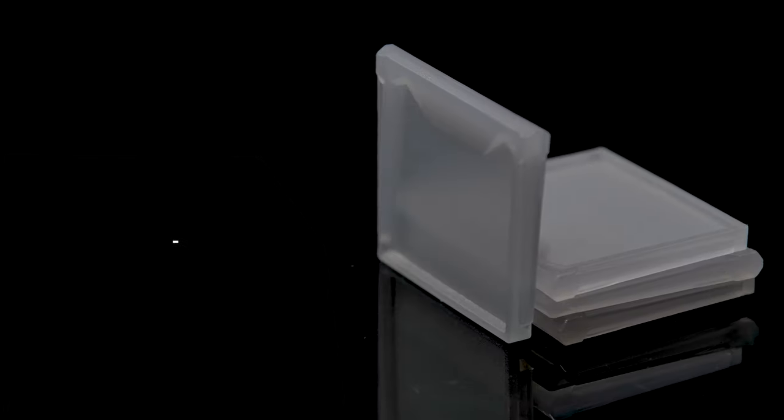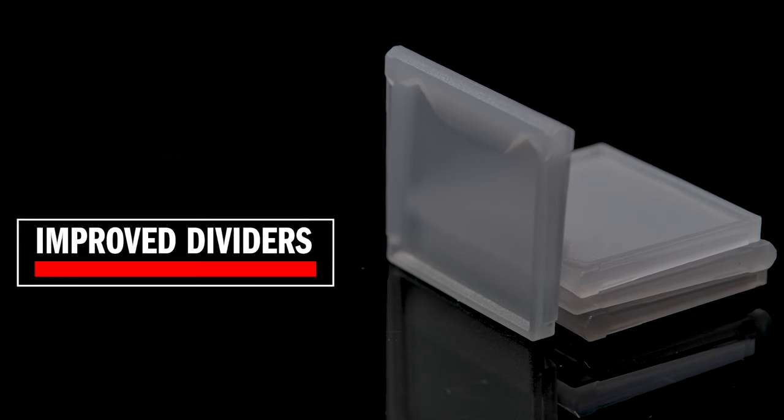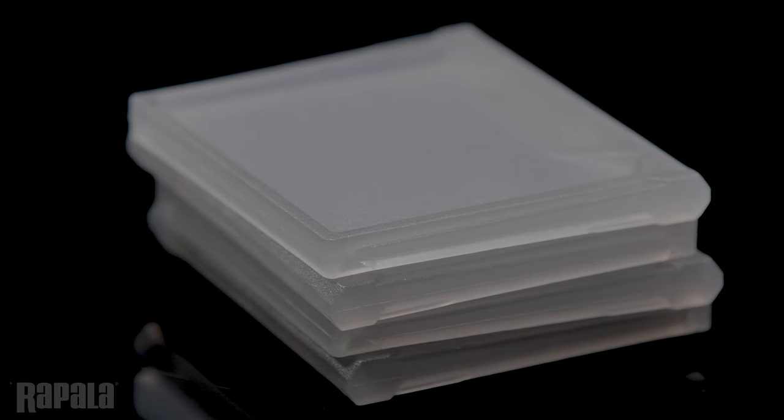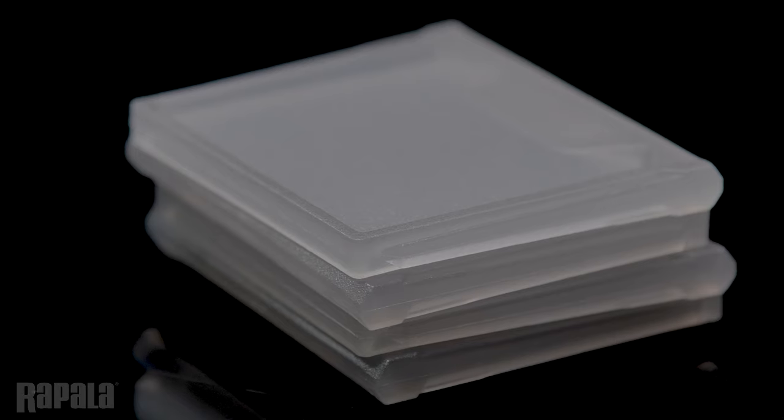Inside each of the trays that have the dividers, there are ample rigid dividers that secure tackle in place. They're thicker than normal design and individually injected, so the angler doesn't have to try to cut tabs and can organize their tackle immediately. These robust dividers won't crack, they won't warp, and they securely hold tackle where it should be.